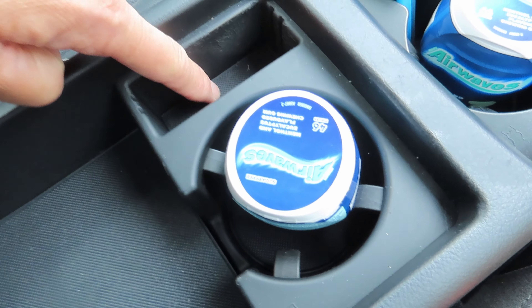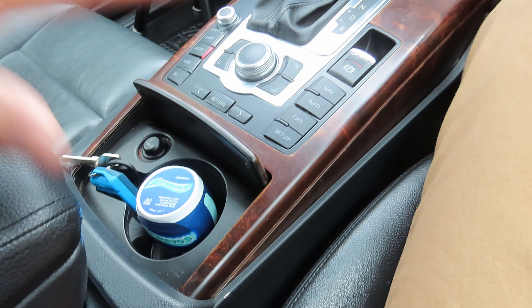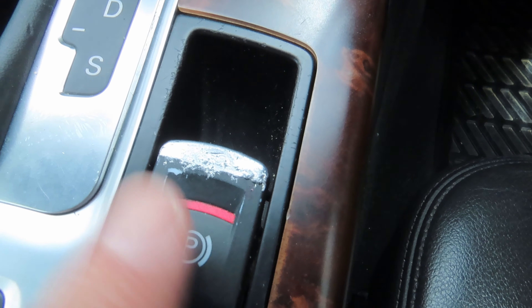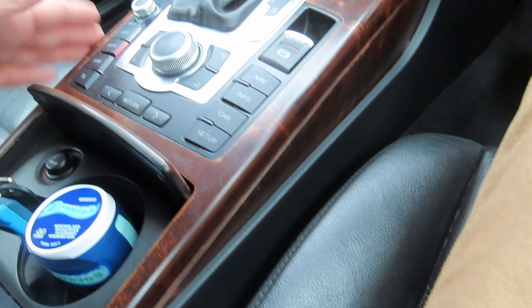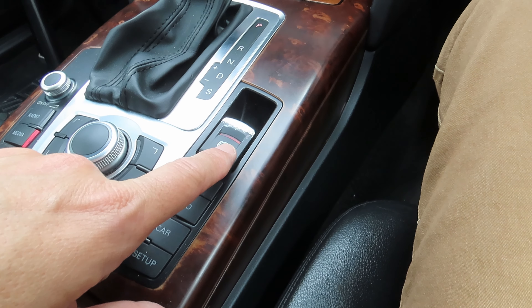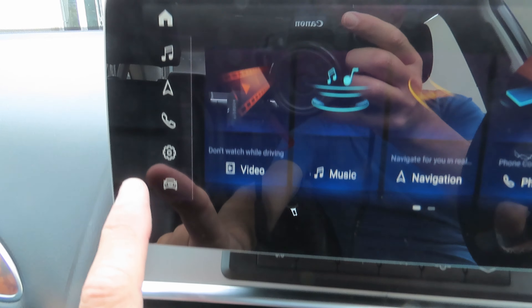I'm going to have my USB in the center console so when I'm charging my phone I can just put it in the pocket with a short cable. I'll be doing a video on how I do that because I have to take the whole center console out to replace this grubby-looking button, and there were two screws missing holding the wood trim in place. Once the button arrives I'll do that video. Back to the Android system — in the left menu you've got home and music.